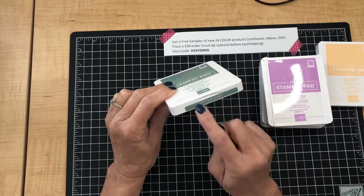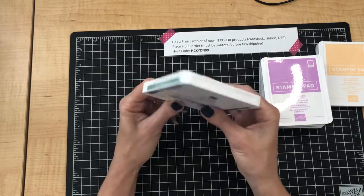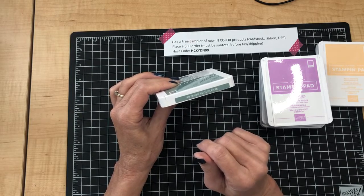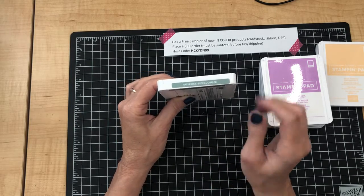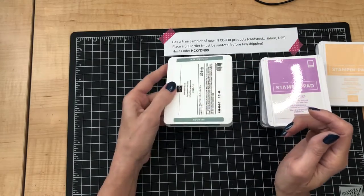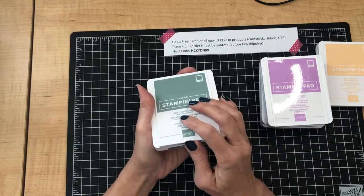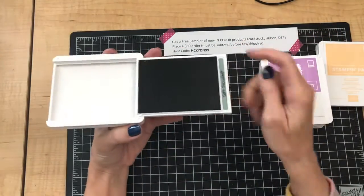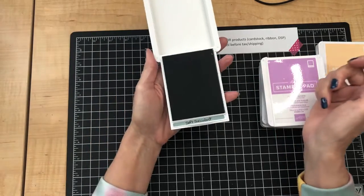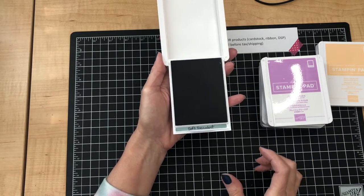I take one of the other language labels and put it on the back so at a glance I can see the color. Then you can take one of your extra labels and put one or two on the bottom of the pad, so even if the pad is sitting on your work surface upside down, you can see what color it is at a glance. The last label I tuck right inside — I've even written the name of the color on this one, so if the ink pad is open you can tell what color it is, since it's very hard to tell by the color of the pad itself.